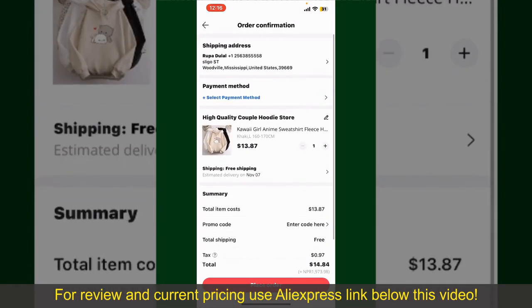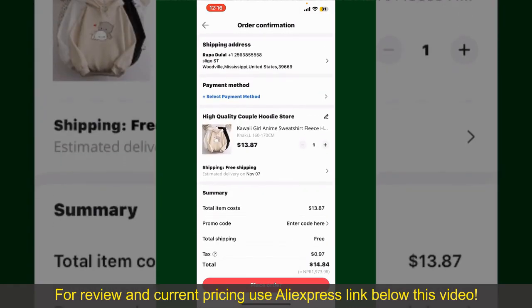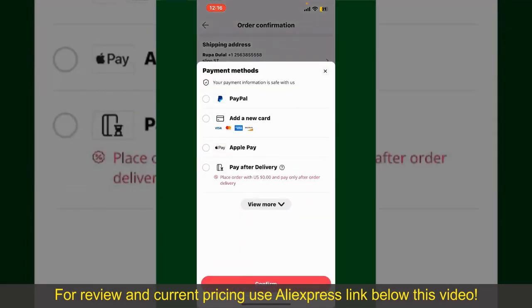On this page, it'll show you the order details and the summary for the product. You can enter a promo code if available, and you'll also need to enter your payment details. Tap on Select Payment Method from the options and choose your desired payment method.